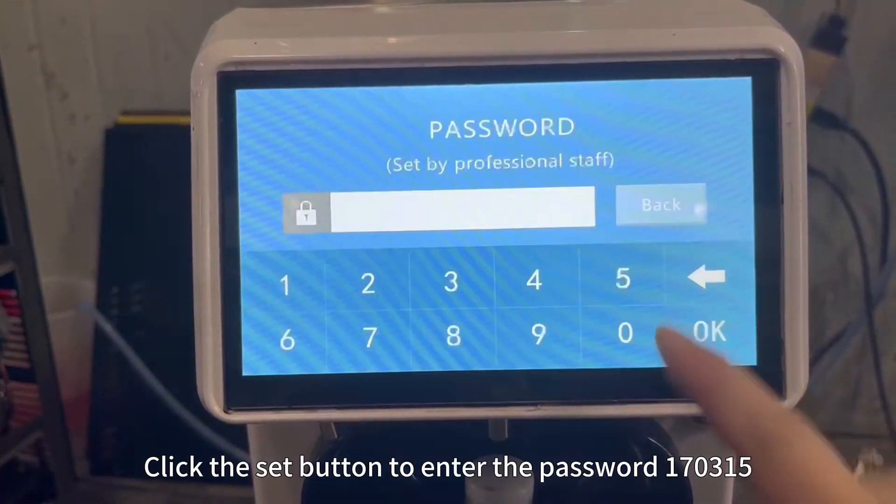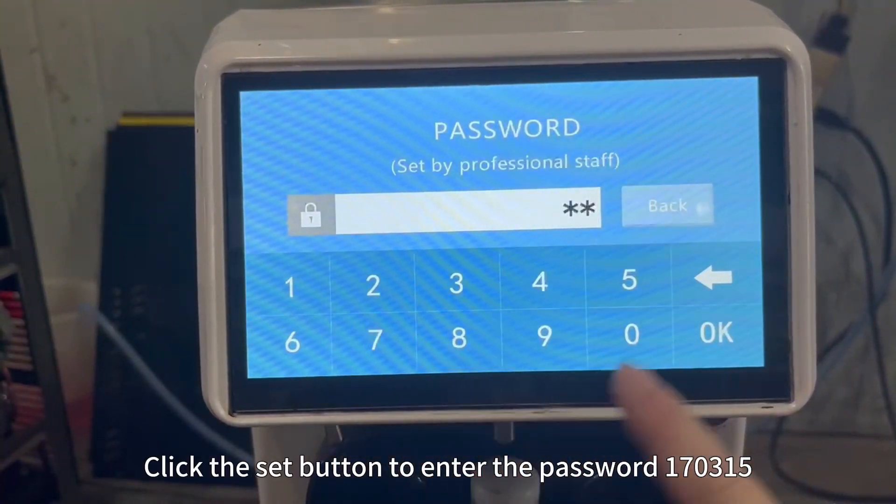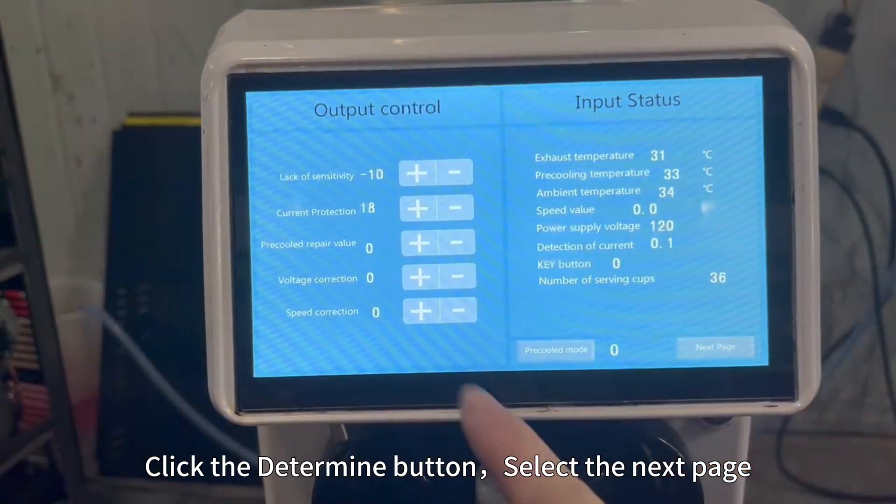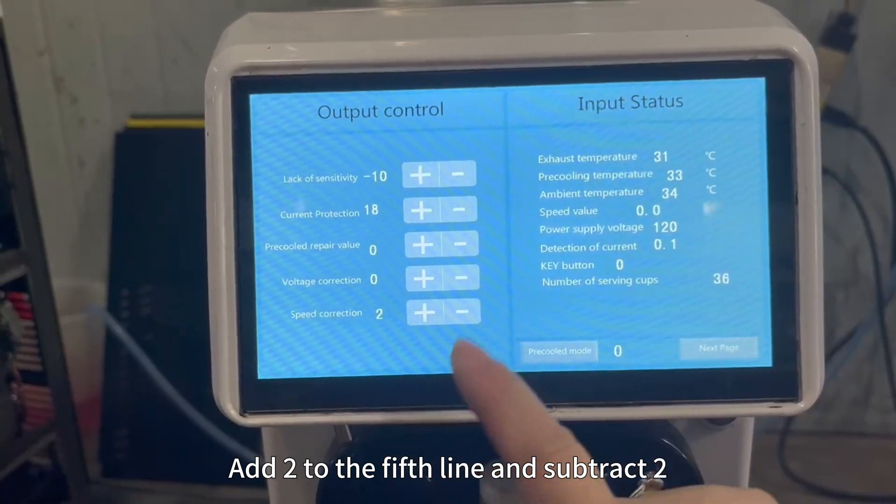Click the Set button to enter the password 170315. Click the Determine button, select the next page. Add 2 to the fifth line and subtract 2.